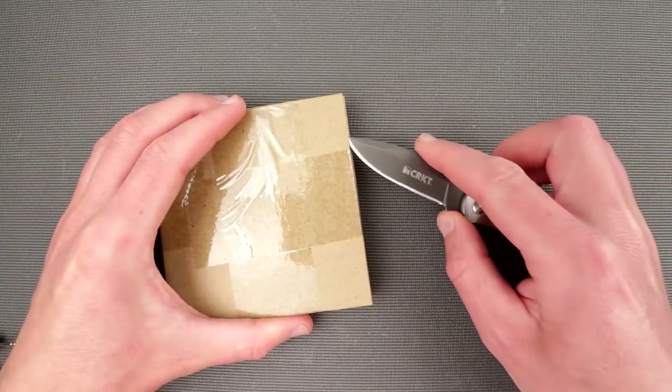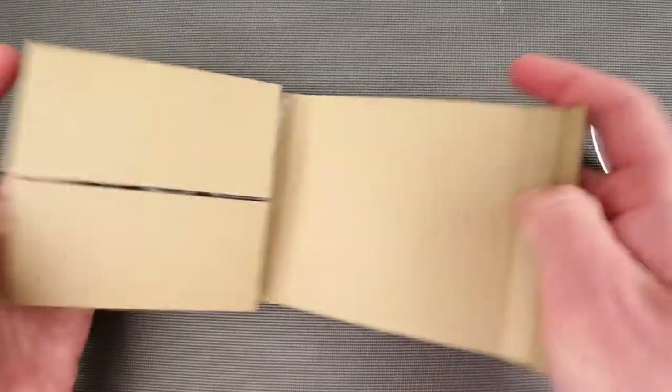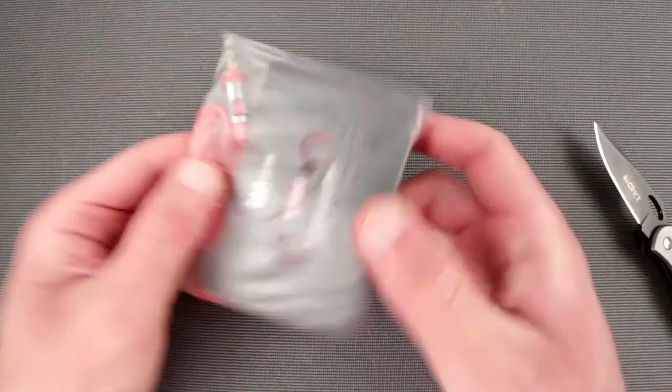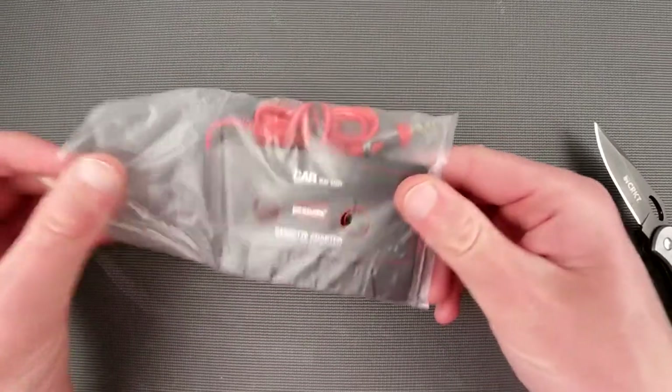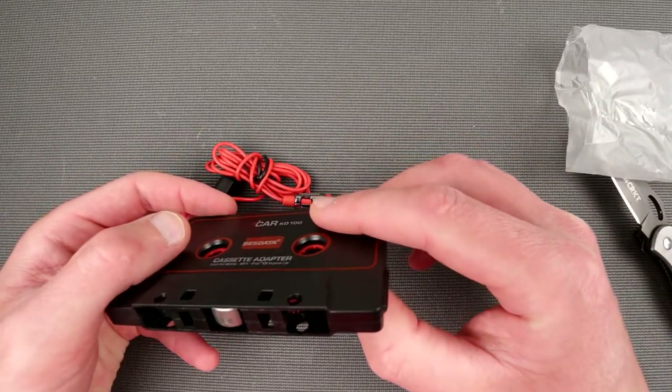It's really really well packaged. You probably already read it on the box, but this is a best data cassette adapter. Why the hell do I need that?